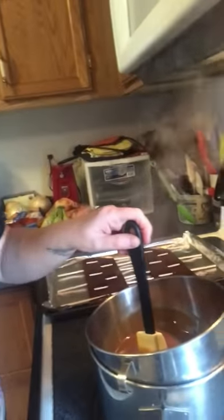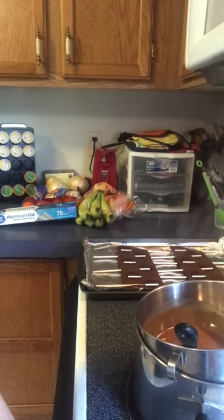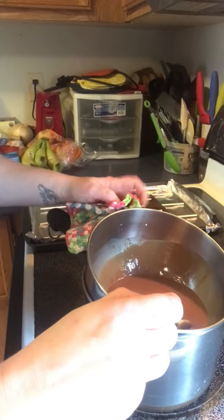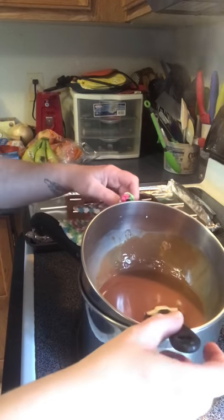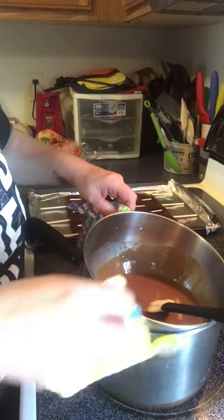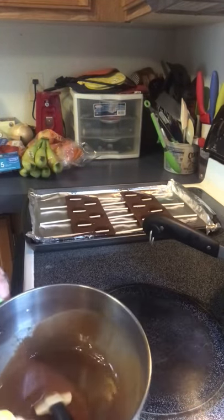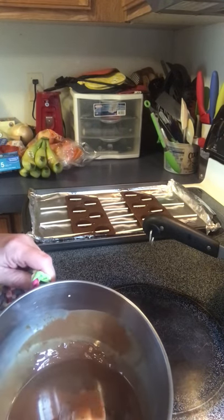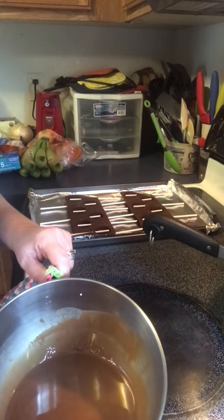Once your chocolate is melted, you want to be ready to go — you've got to pour while it's warm. I used to have a little squirt bottle that worked really well for this but it's been MIA, so I'm assuming one of my children has confiscated it. The world may never know, but I bet one of those kids knows where it is.